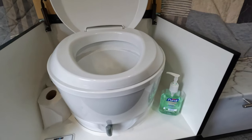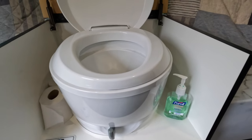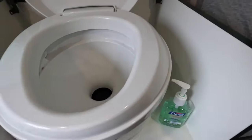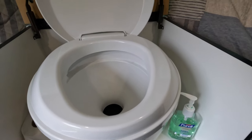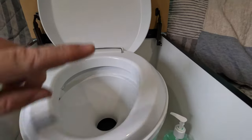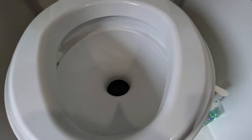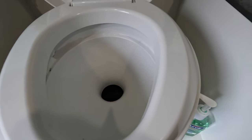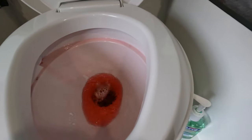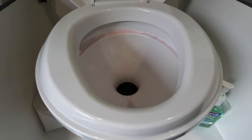I'm inside now looking at the toilet. Because the pink antifreeze has been running through the supply line, if I flush it right now pink stuff should come out. And yes — that's water and pink stuff. I'm confident that my trailer is now winterized.